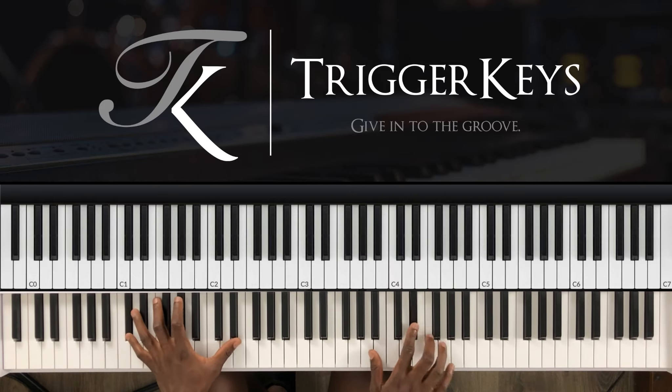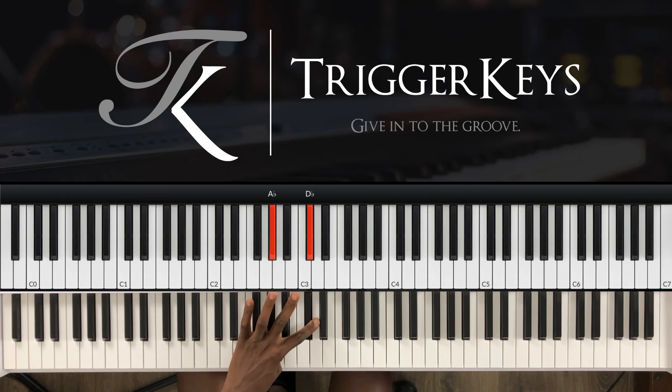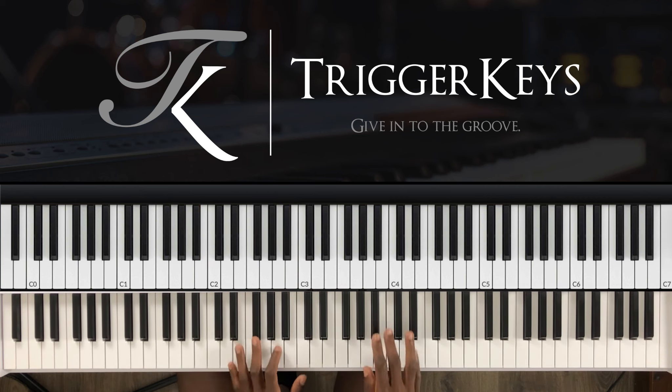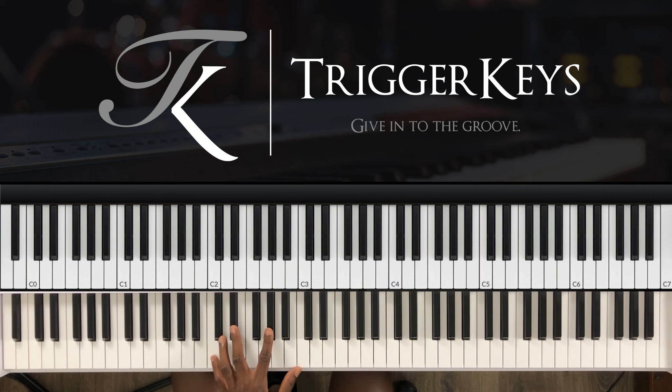Then you play A-flat major. With your left hand — this is sick, guys — this is A-sharp, F-sharp, G-sharp and C-sharp. When you go to the A-flat major, it's more like you're playing an inversion of an A-flat chord: C, D-sharp, G-sharp and C.